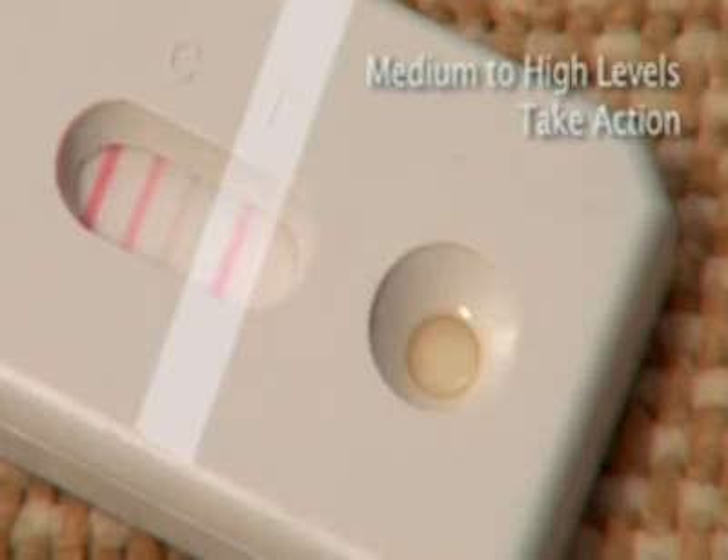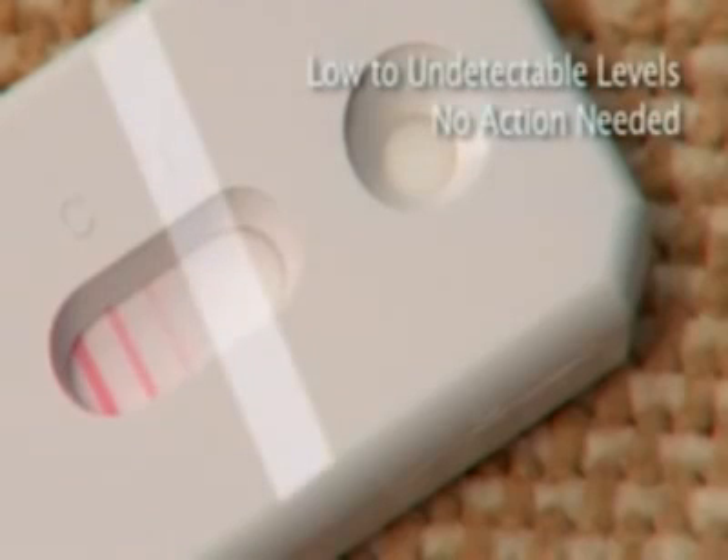Take action to reduce dust mite allergen levels. If there is no line, or the line is faint pink in color, mite levels are low to undetectable, and no action is needed.